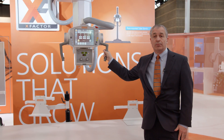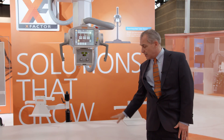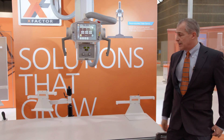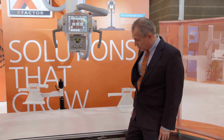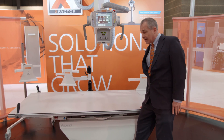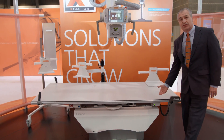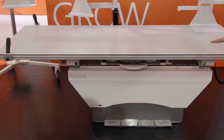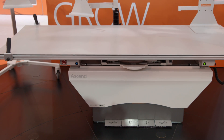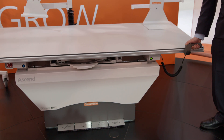It's got all the normal features. There's an overhead tube, and you can also get this with a floor-mounted tube, table, and wall stand, which I'll talk about in a minute. The table has all the normal options — it's got float capability, goes down to about 21-inch height all the way up to 28-inch height. You can float with the foot pedals, or you have a hand grip that allows you to elevate or float the table.